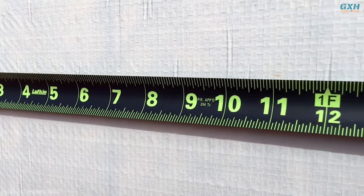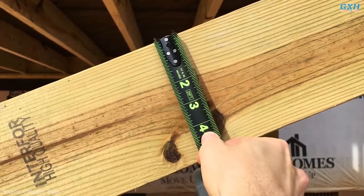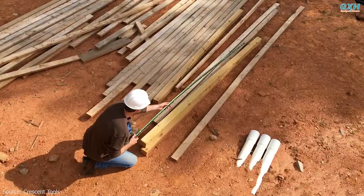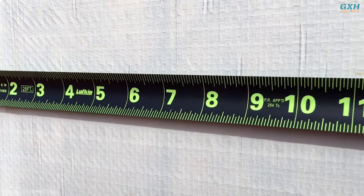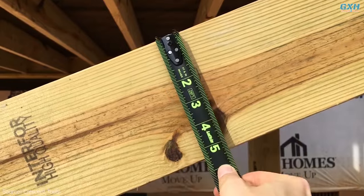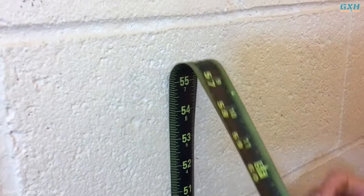this tape measure is able to hold onto any edge, making it easier to get stable measurements. It also allows for easier horizontal measuring without the tape twisting, and the hook stability and the high-contrast print on the Black Widow's Tape are big perks.